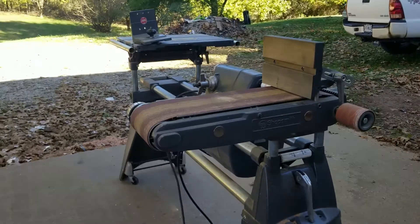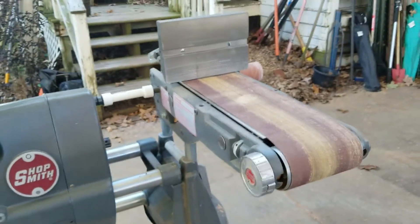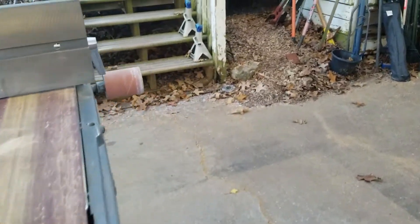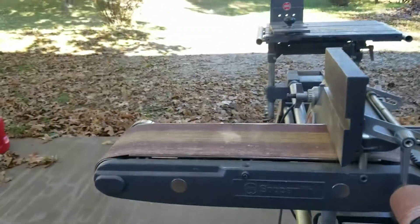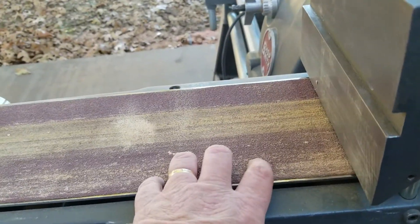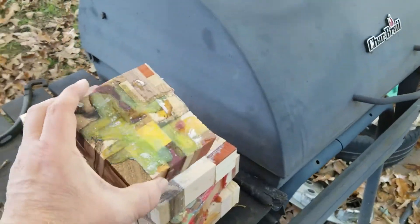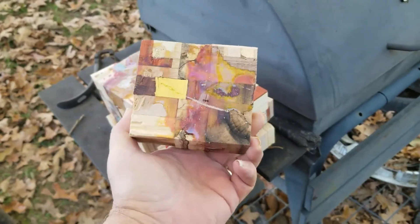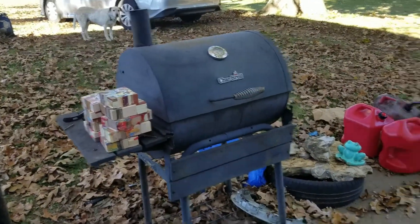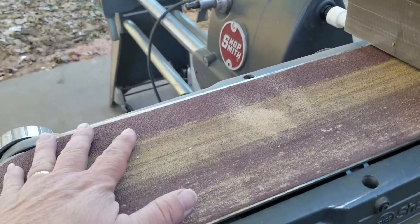We're gonna talk about one of my favorite tools on the Shopsmith, but also the filthiest tool on the Shopsmith. You definitely do not want to do this inside — I usually drag it out. I have done it inside before, but this produces a copious amount of really fine sawdust depending on the sandpaper you're using. The current project is getting the epoxy off these pieces and getting them squared up so I can figure out what I'm gonna do with them. I did epoxy them all together.